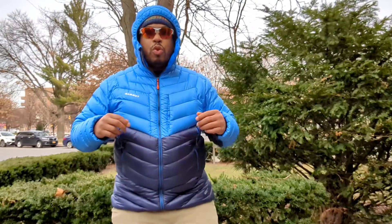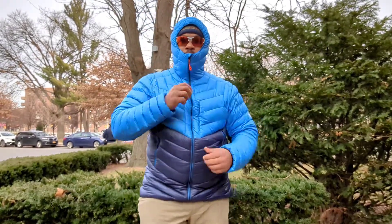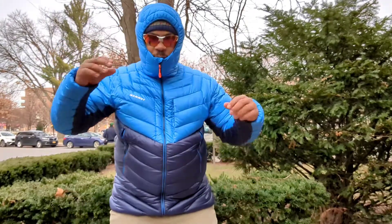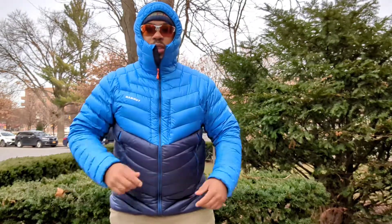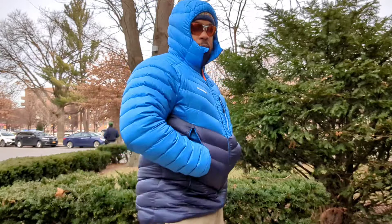The hood is nice — no draw cords at all. It's a straight scuba bungee hood that zips all the way up. You have some micro fleece on the inside. No adjustments at all, but as you can see, it really cinches down around the circumference of the head, which is nice. So if it gets blustery outside, you can just zip it up and hunker down from the elements.